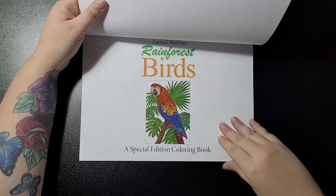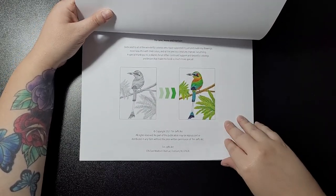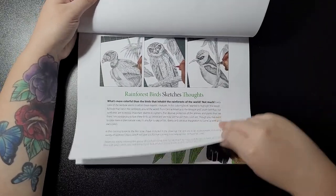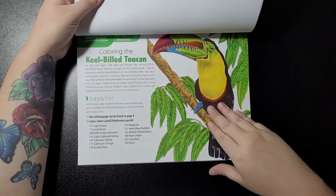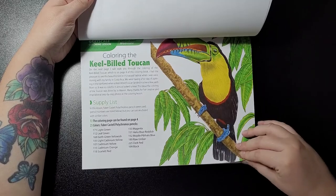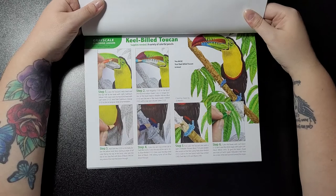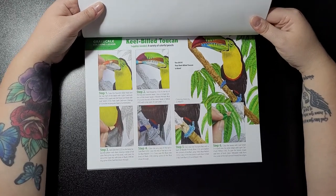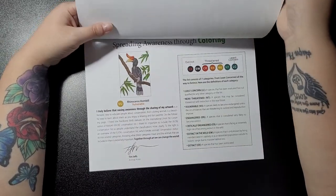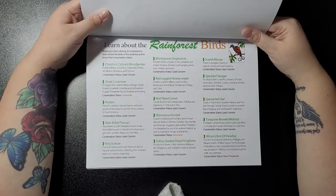You can see Joe Warren colored this one. Rainforest Sketches, thoughts by Tim, keel-billed toucan colored by Joe Warren. I will pop the group link in the description. The difficulty level is moderate for this one, and then you get a six-step guide on how to color the keel-billed toucan.